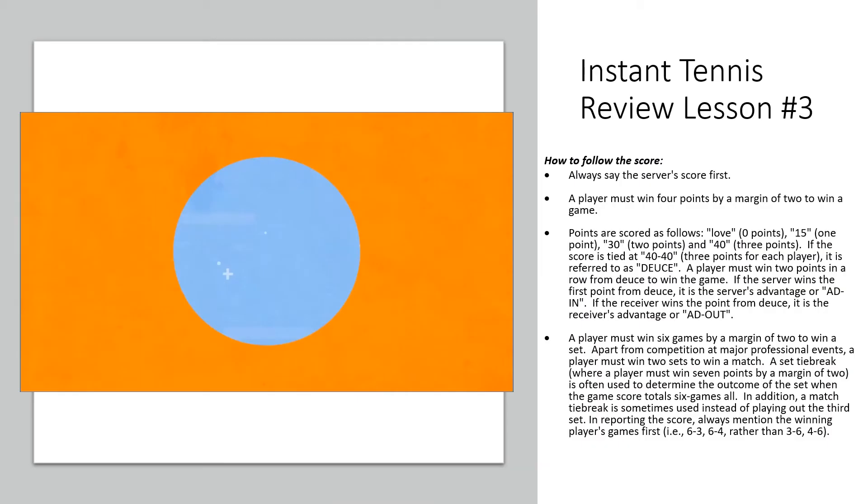In this next section, let's review how to keep score. Remember, this is one of the three things that we must be able to do to play the game of tennis: serve, rally, and keep score.